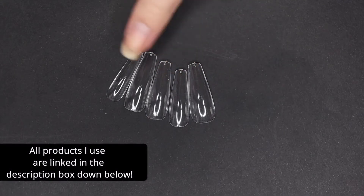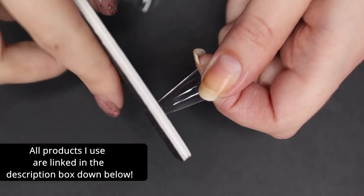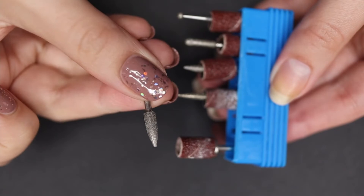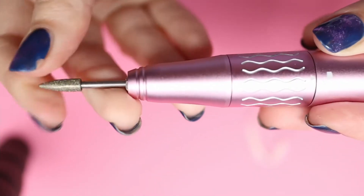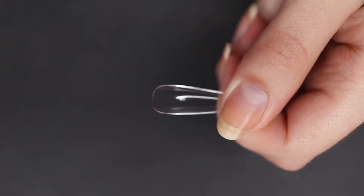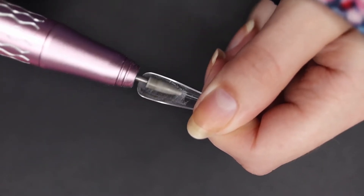I went ahead and picked out five of them, some nice ones, and then I'm going to take my nail file and take off the little sharp piece of plastic at the end. After that I'm going to grab my small barrel drill — my Melody Susan cordless drill. I did a whole review on this; it's incredibly powerful. I'm going to rough up the underside where the fake nail touches my nail, because then it will stick better with the glue.